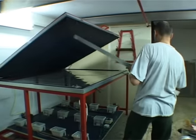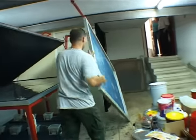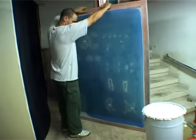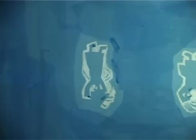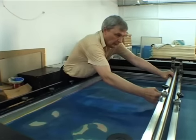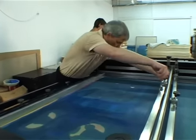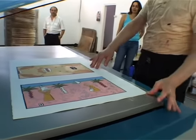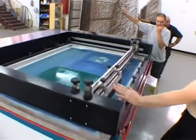The film is removed and the exposed mesh is taken to the press. The screen is fitted on the press and is hinged so it can be raised and lowered. The screen is calibrated using directional crosses to ensure each color block will be located in its exact relative position.